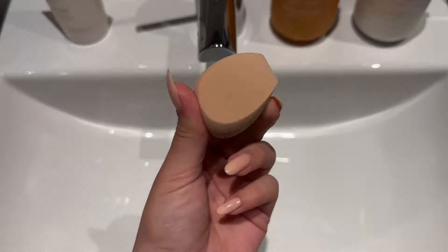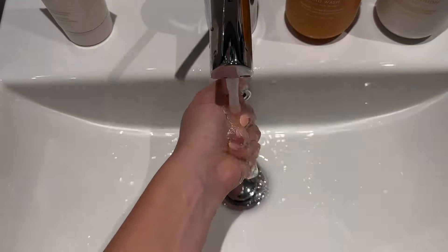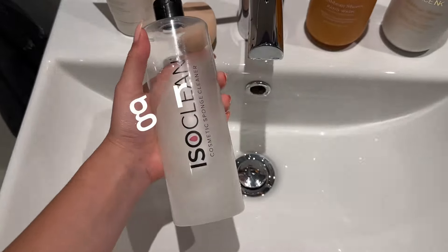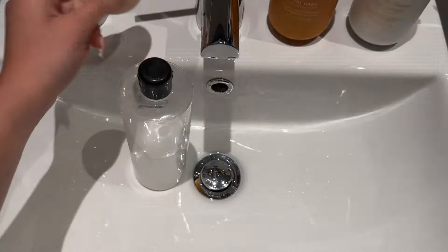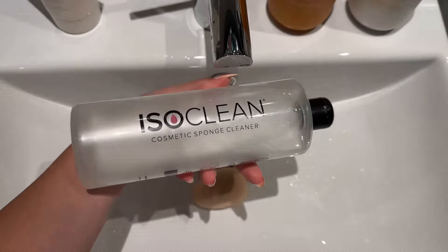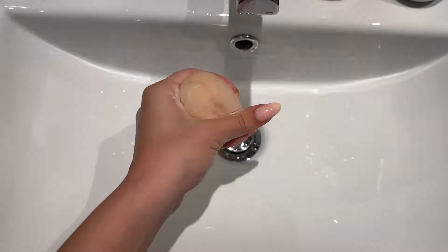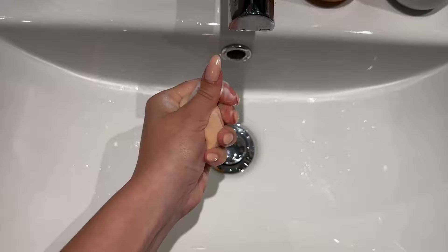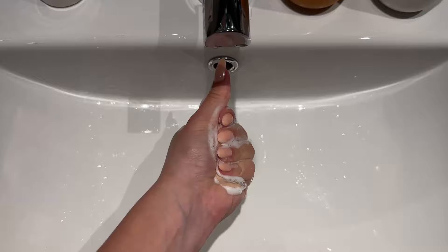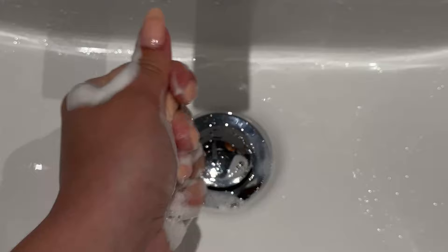Grab your dry makeup sponge and dunk it in water — we want it fully, fully soaked. This step is optional, but if you don't want to be gross, please clean your sponges. Mine is actually clean right now. I use the Isoclean sponge cleaner just because they send it to me, and in my brain it's like: okay, I'm gonna use something that's actually for sponges and not something random, because this is going to go on my face right after.